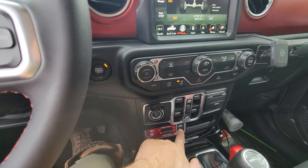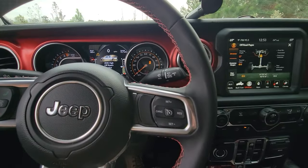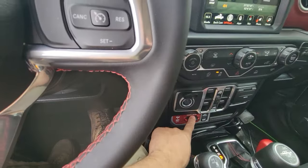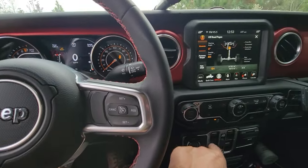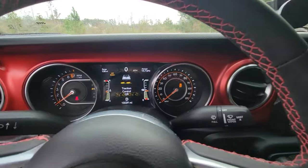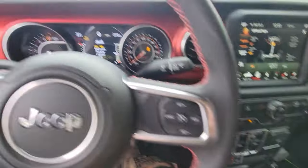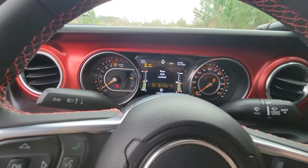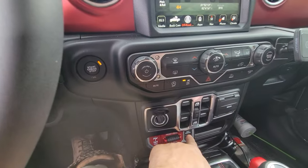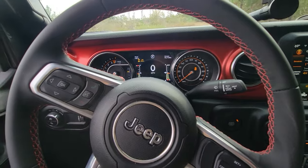The off-road plus button will allow me to use the rear locker in four high. So if I hit off-road plus and activate that — traction control is off, electronic stability control is turned off — and I hit the rear locker button, rear axle locked. So off-road plus allows me to use my rear locker in four high and not have to shift into four low like it previously told me.